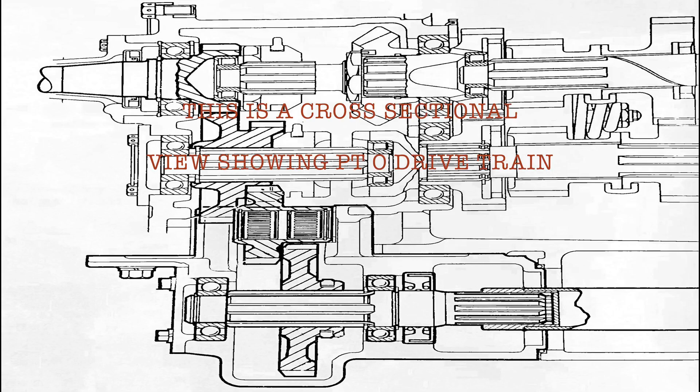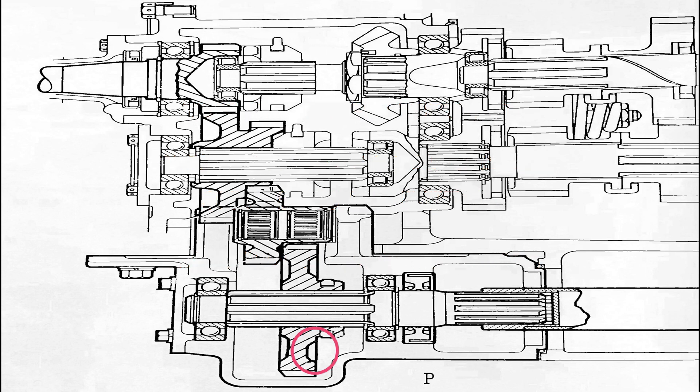This is a cross-sectional view showing the PTO drivetrain on a single clutch Fordson Major tractor. Shown in the red circle is the PTO driven gear; in the next red circle is the PTO shaft, PTO idler gear assembly, and primary lower gear. The main drive shaft is also identified.